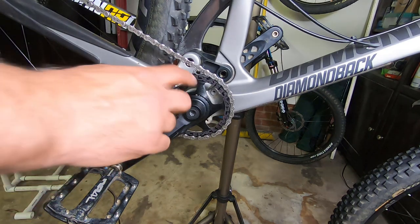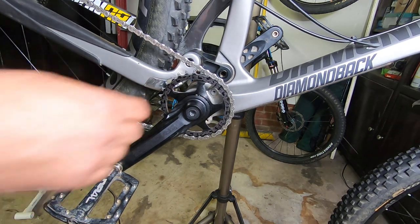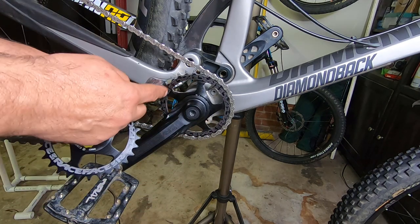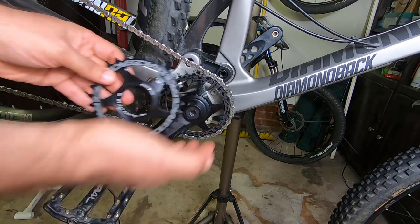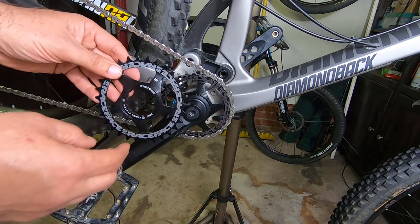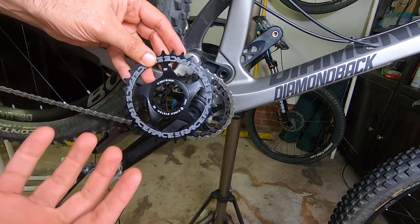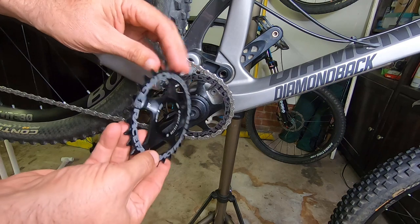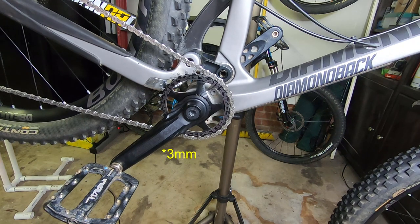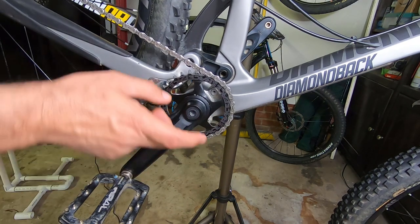Today we're going to go over how to change a cinch chainring on a raised face crank. We're putting a new chainring on in this case because it's a little worn, but you might be changing the gearing, or putting a different brand or color of chainring. You'll notice the chainring is not exactly flat — it gives you that slight bend inward. In this case it's a boost bike with a three-degree offset.